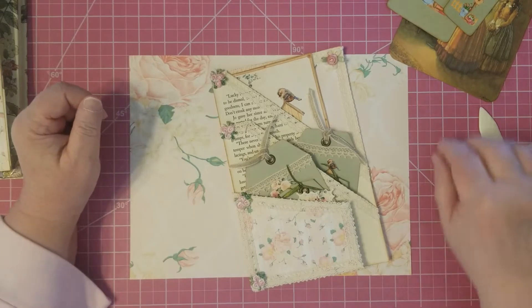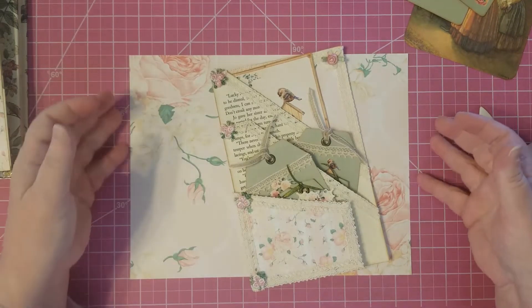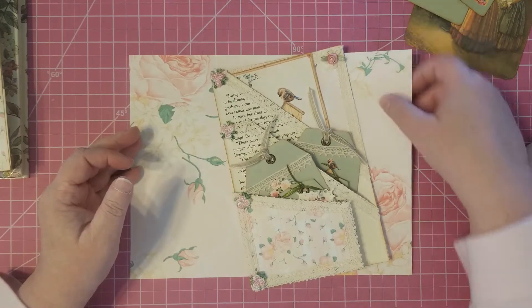Hello friends. I'm Julie with Bookshelf by Julie and I'm back again with another freebie for us.